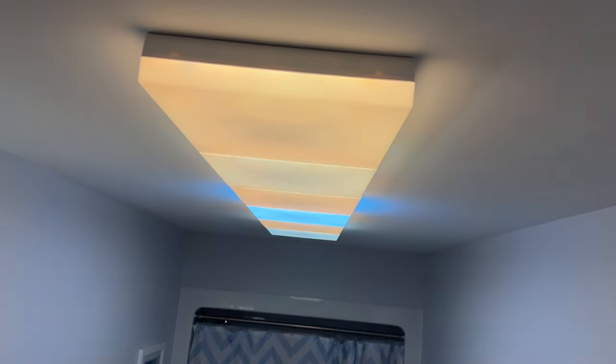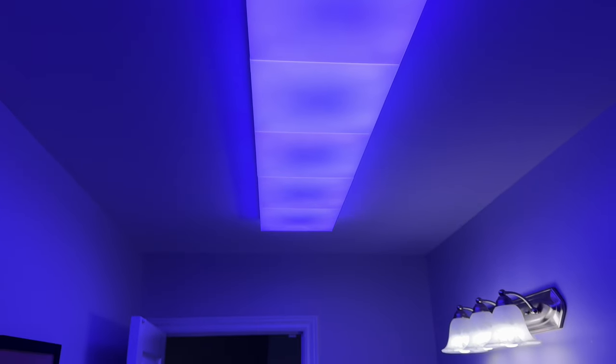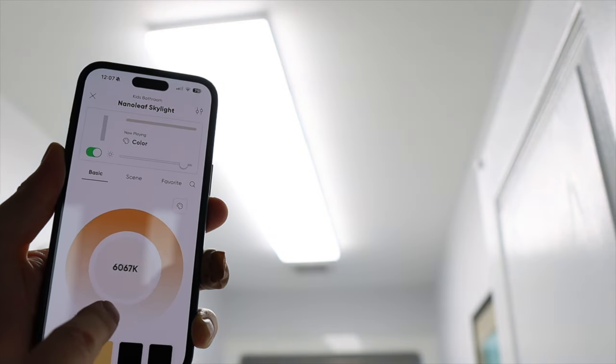I have to say, though, these panels look pretty amazing. I always find it challenging to film LED lights, but I promise you this footage is not doing them justice — they're even better in real life. The diffusers do a great job, though if you're paying attention you can see some hot and cool spots where the LEDs are below the diffuser, which is even more obvious on camera. They look great at 1% and 100%, and the whites look great from 2,700K up to 6,500K. And as you would expect from Nanoleaf, the colors are bright and rich.